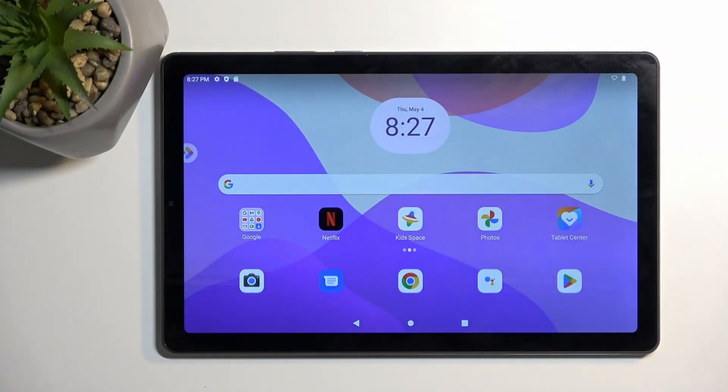Welcome and follow me. This is a Lenovo Tab M9, and today I will show you how you can boot this device into safe mode.